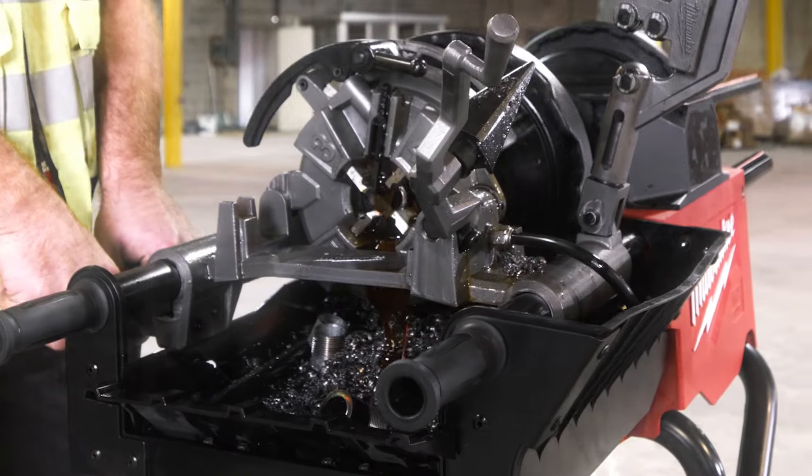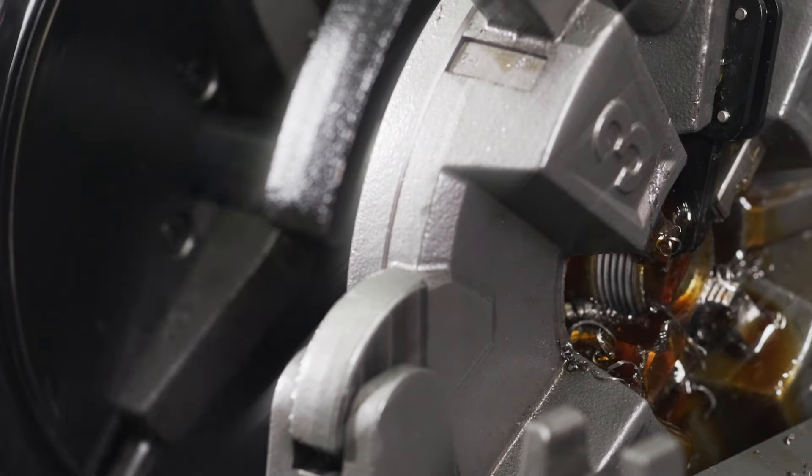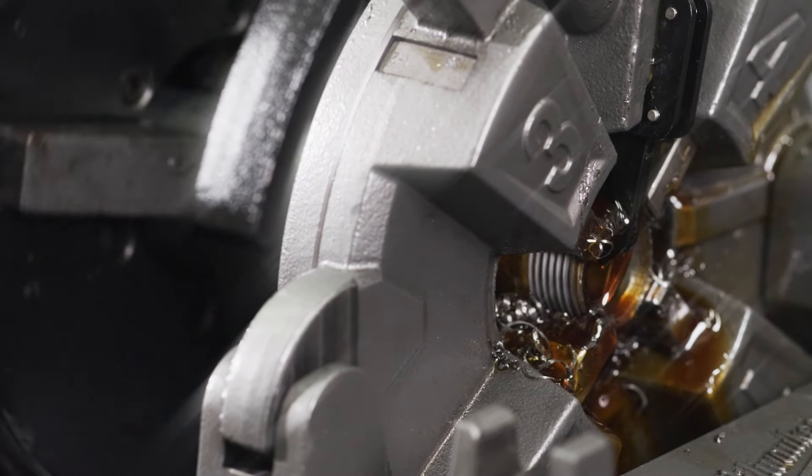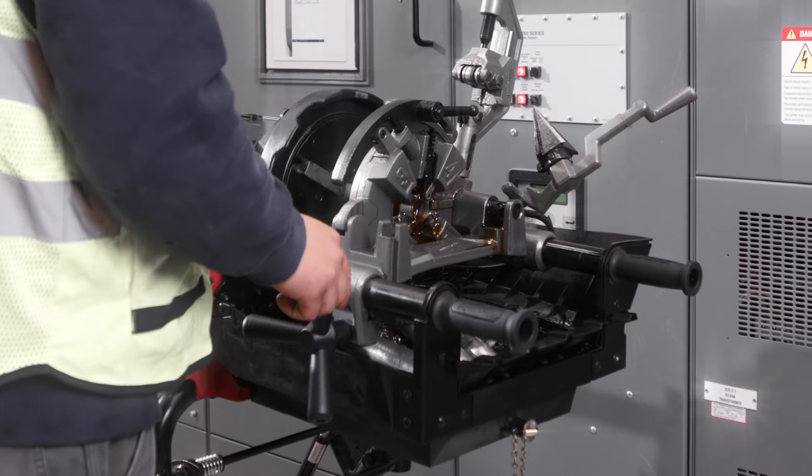The oil containment system is definitely sufficient. We don't have any spills, we don't have any overspray. The work area stays clean. The self-oiling mechanism frees up your other hand, so you're only threading with one hand, turning the dial, and that's even self-feeding, so it's pretty easy.